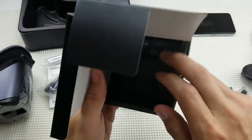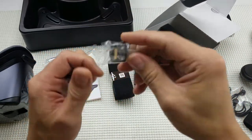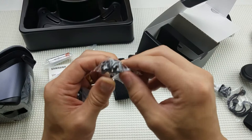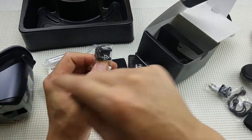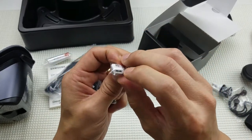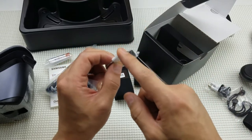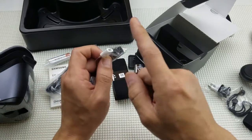This is very important: if you have a Samsung Galaxy S7, S6, S7 Edge, or one of the edge models, your phone connects with a micro USB, not a USB Type-C. So you need to put this adapter onto your Gear VR in order to use those phones. There's also an adapter here — a micro USB to USB-C — in case you want to use your S7 or S6 with the edges and charge your phone while it's in the VR.